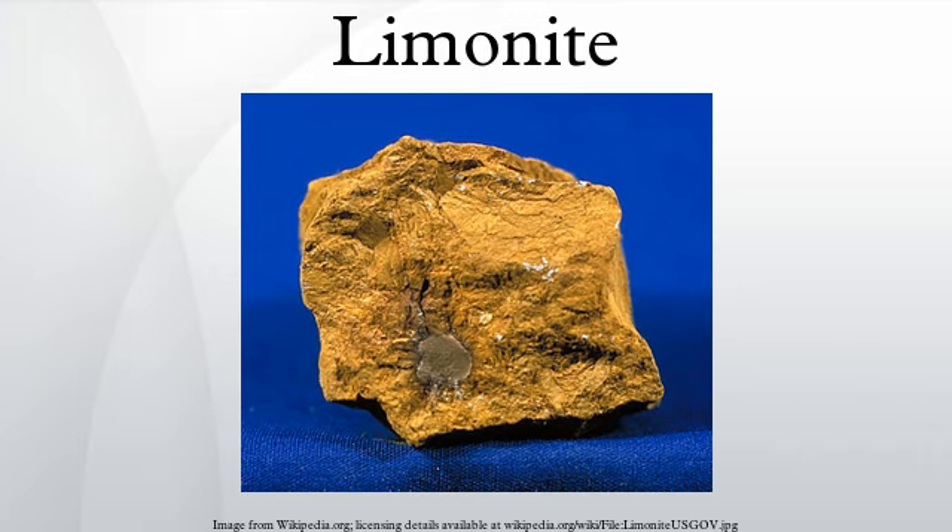Limonite is named from the Greek word for meadow, in allusion to its occurrence as bog iron ore in meadows and marshes. In its brown form it is sometimes called brown hematite or brown iron ore. In its bright yellow form it is sometimes called lemon rock or yellow iron ore.